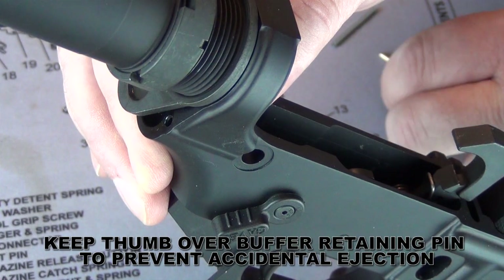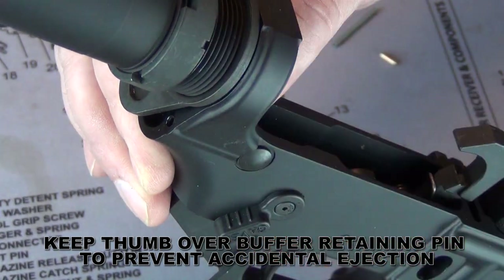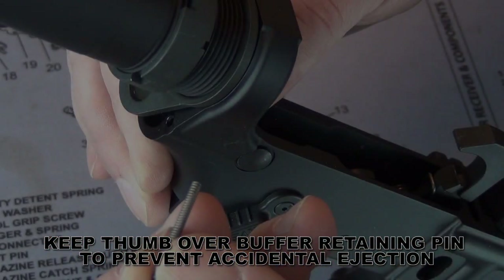Rotate the buffer tube clockwise slightly to expose the takedown pin detent hole. Insert the rear takedown pin with the slot facing the rear of the receiver. Insert the detent, followed by the detent spring.